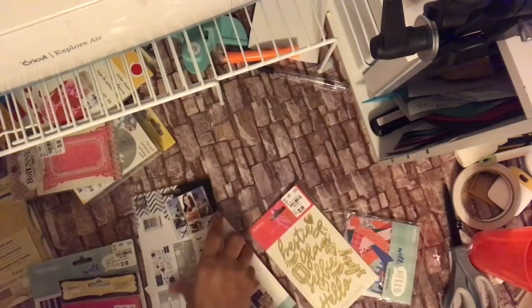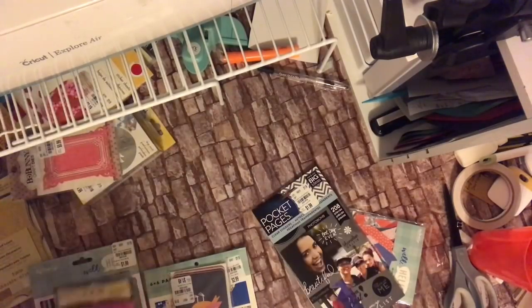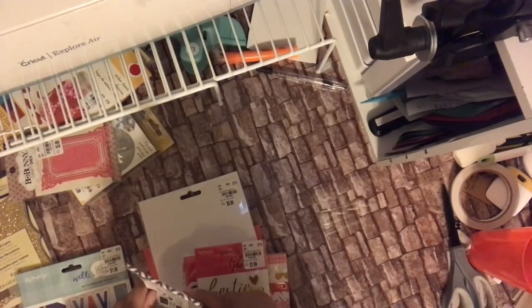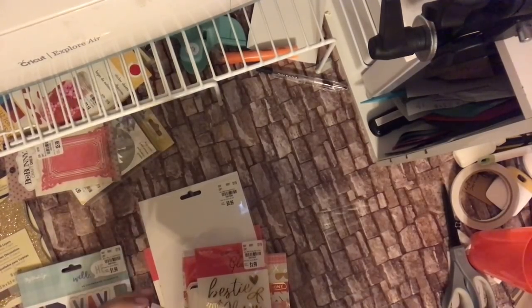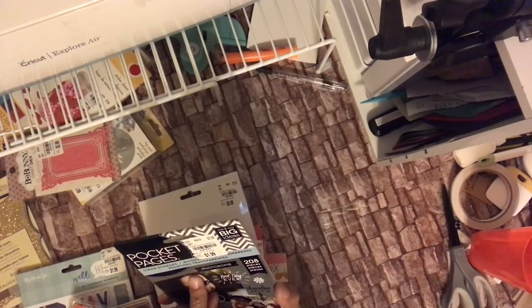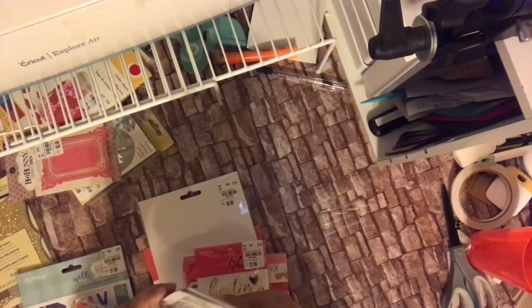I also found this pocket page — trying to separate stuff out here. This pocket page right here is by Me and My Big Ideas, and it has a lot of clear stickers. It has a total of 200 pieces, it's $21.99, item number 208-1876. These are photo scenes — there are six pages in here.